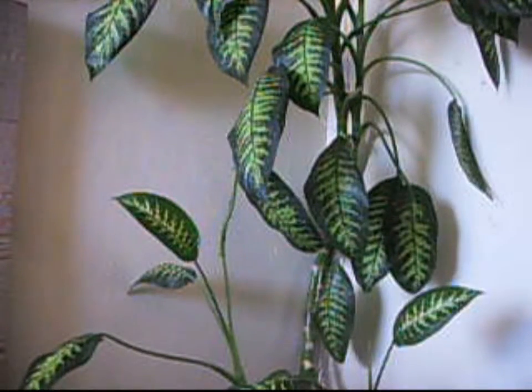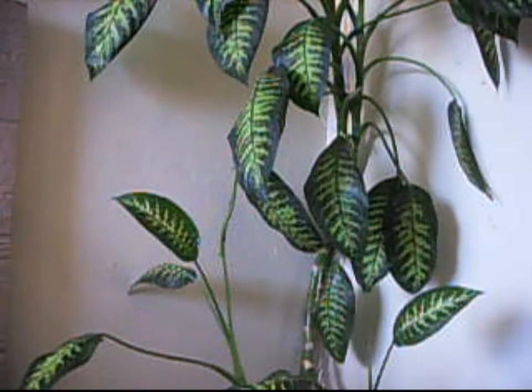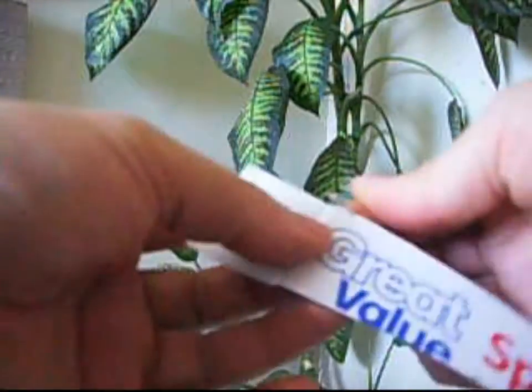This is from spaghetti bags — you buy the spaghetti pasta or whatever. It's about 12 and a half inches long and about one inch to almost one and a half inches wide right here.